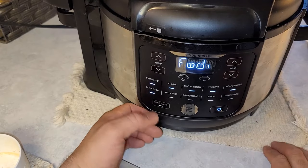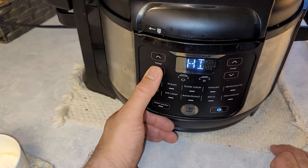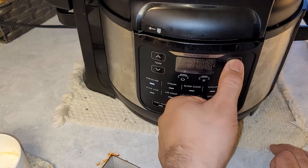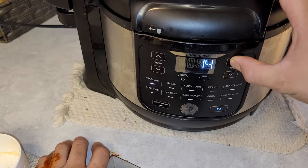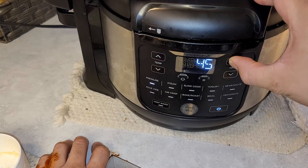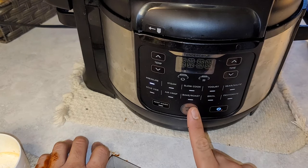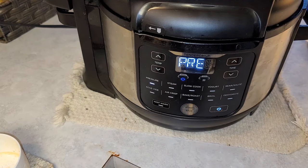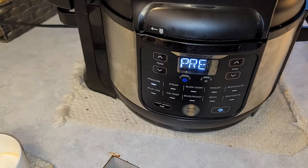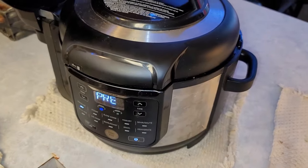Set your Ninja Foodi instant pot to pressure cook on high for about 90 minutes to make sure that all the beef chuck is very, very tender — one hour thirty. It's going to preheat, the pressure will build up, and then the timer will count down.